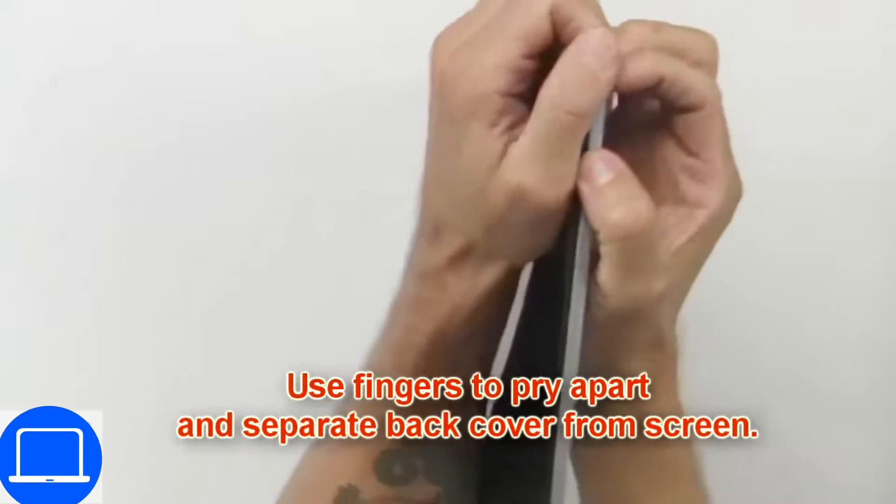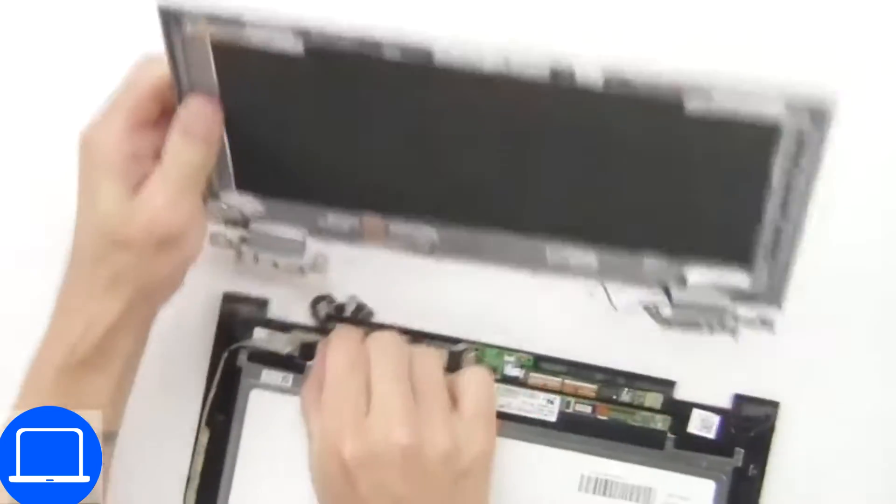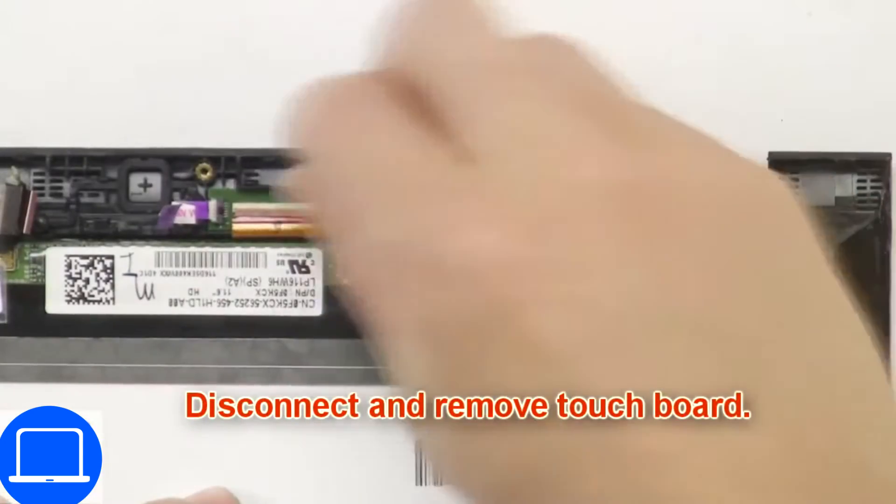Now use your fingers to separate and remove the back cover. Disconnect the circuit board.